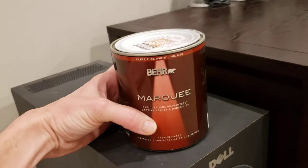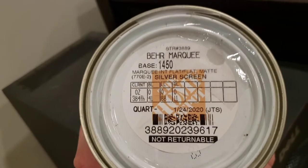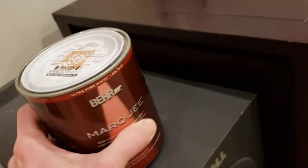I've since painted it with Bare Marquee Silver Screen paint. Here's a picture of the actual paint — it's called Bare Marquee Silver Screen. I got it from Home Depot; it's remarkably cheap. I sprayed it on with a little handheld sprayer.